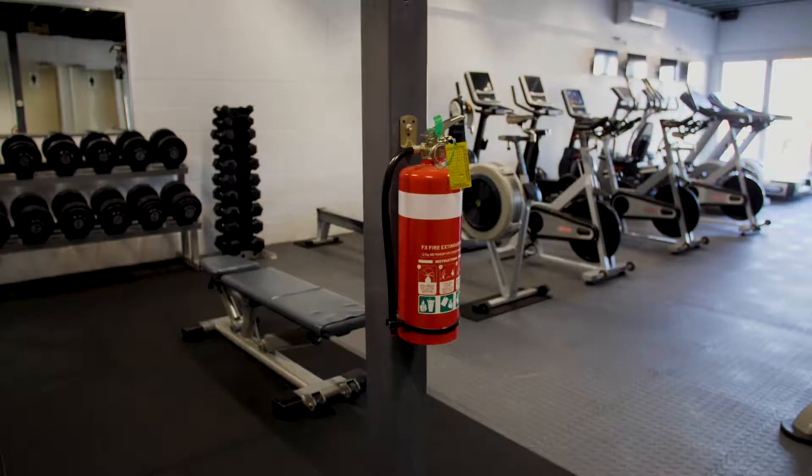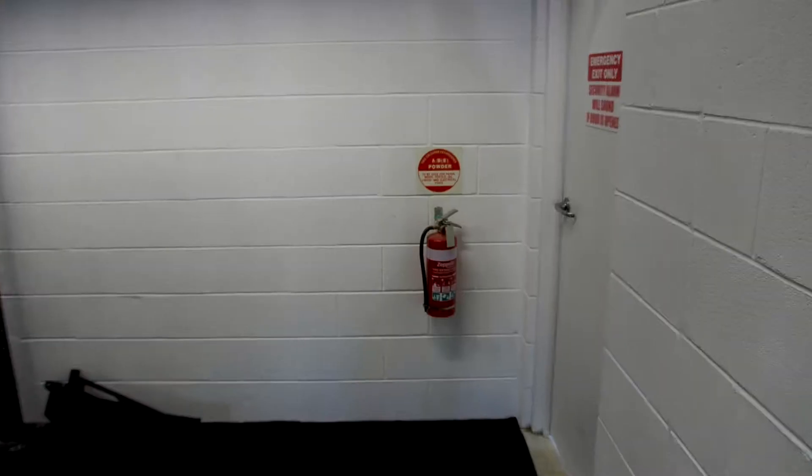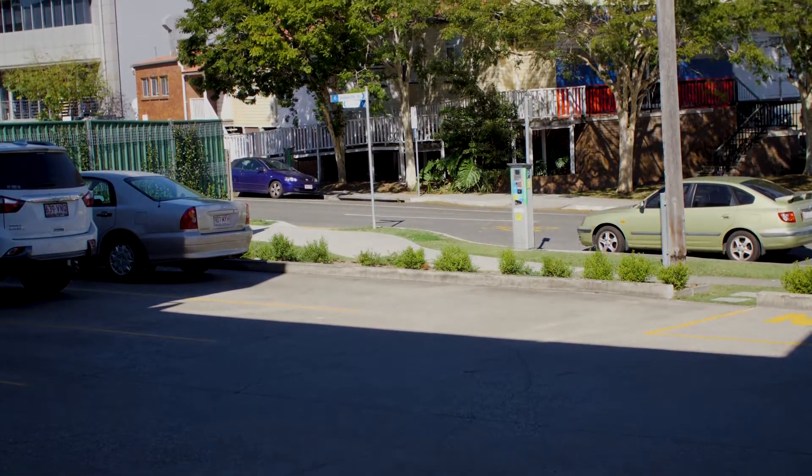There are also fire extinguishers located throughout the facility. Make sure you only use these in the case of genuine emergencies. The evacuation point is the footpath to the left of the building as you exit.